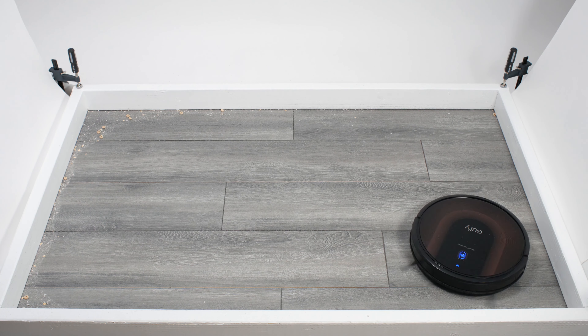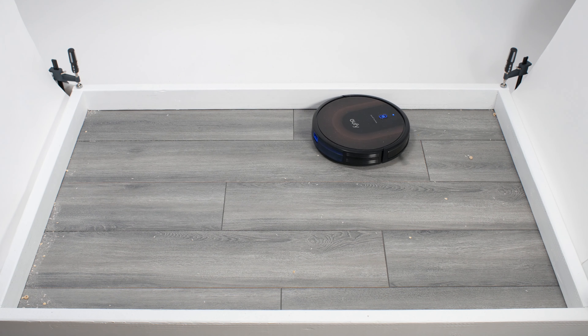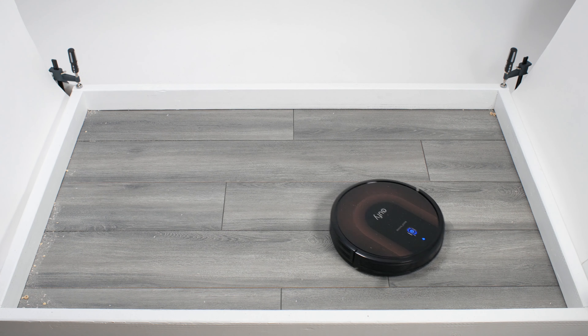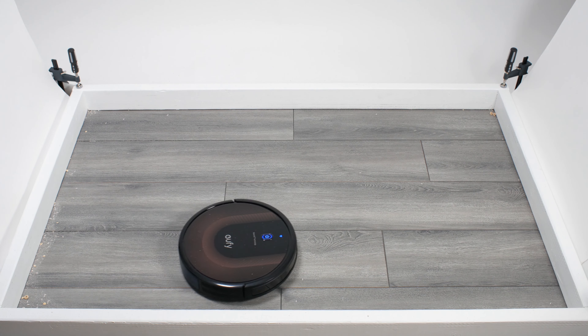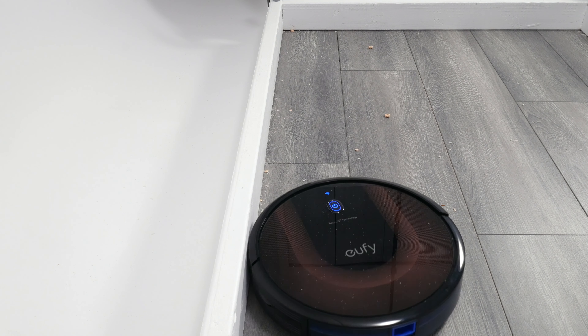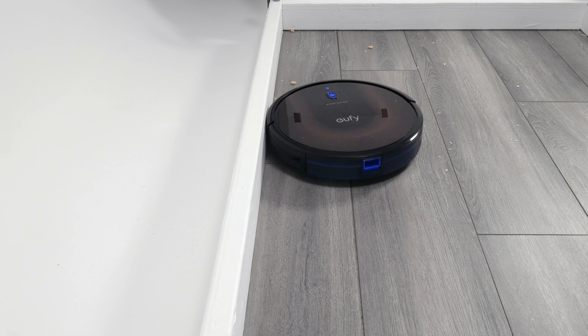The 30C Max performed quite well cleaning edges. This robot utilizes random pathing to move around when cleaning, and this pathing allows it to approach a lot of edges head-on, which is good for cleaning them. It also does this back-and-forth movement against edges, which is especially effective for cleaning them.